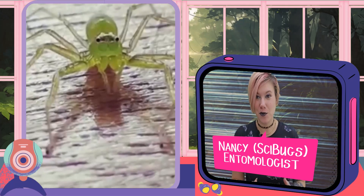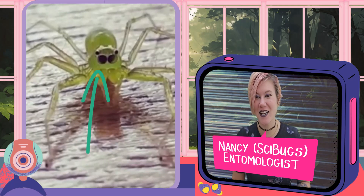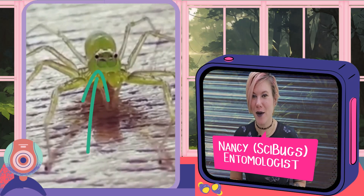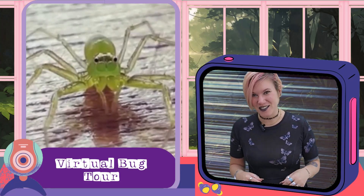Seven years ago, I got this video of a jumping spider, which displays a phenomenon so fantastically that I wanted to talk a little bit about it right now. So welcome to the jungle on another virtual jungle tour.